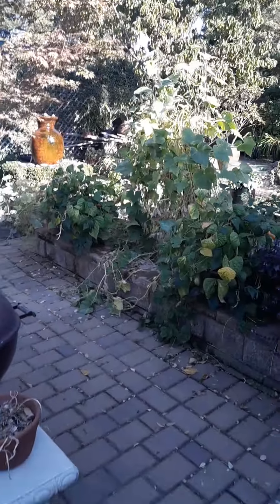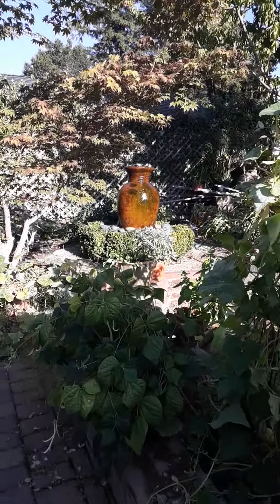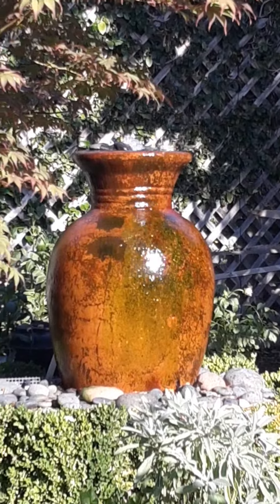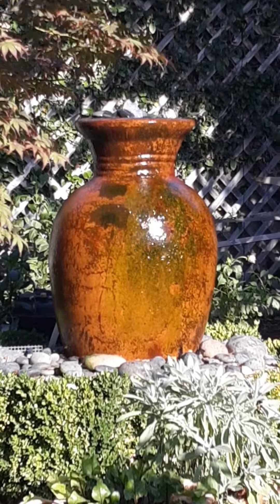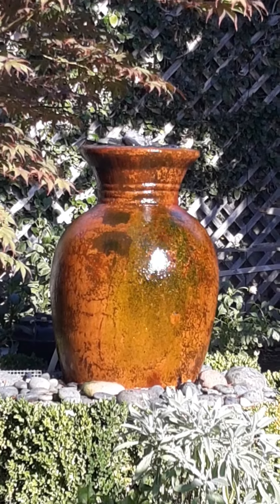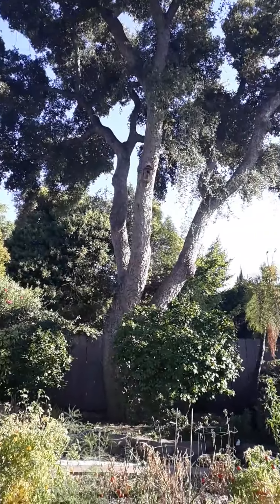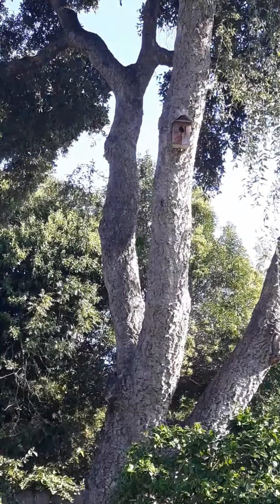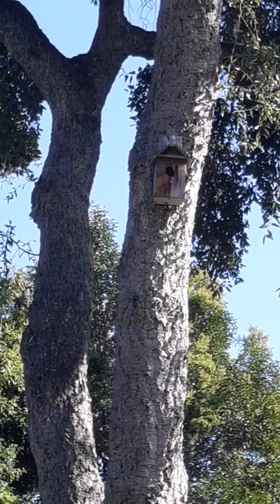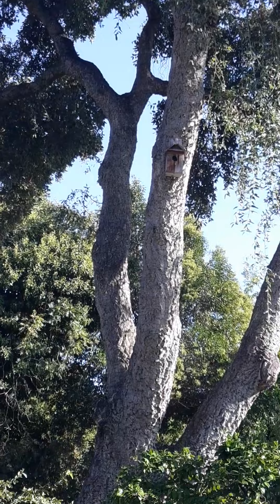Oh, I just had some bluebirds in the yard. They were in my fountain over there. Those are little yellow birds and they're not blue. They live up there — I built them a house up there. That's where the bluebirds live. Anyway, be right back to the ribs.